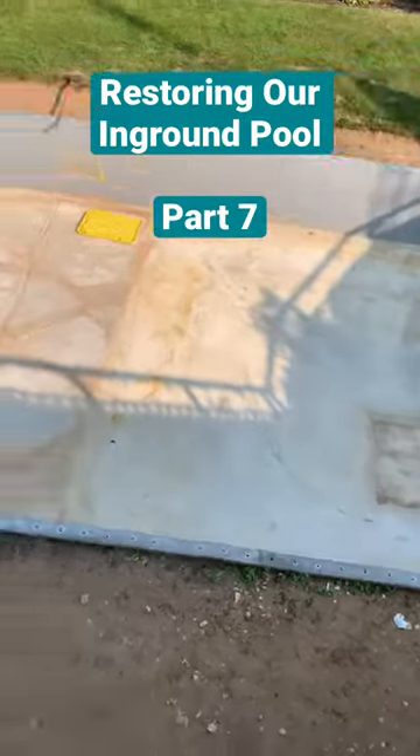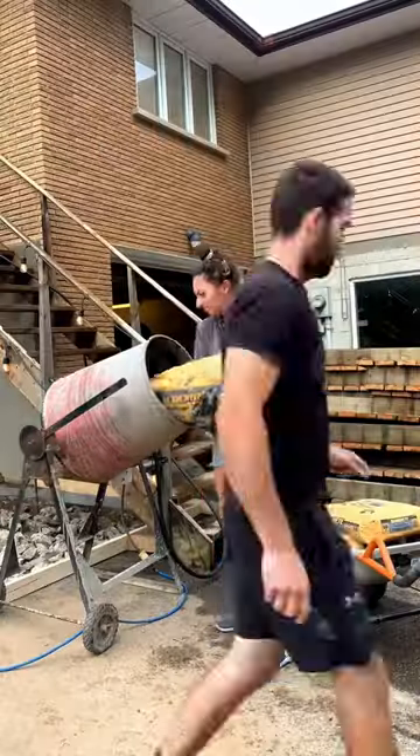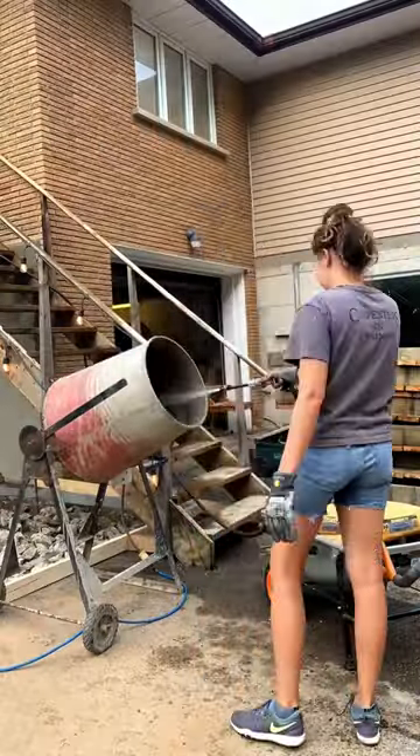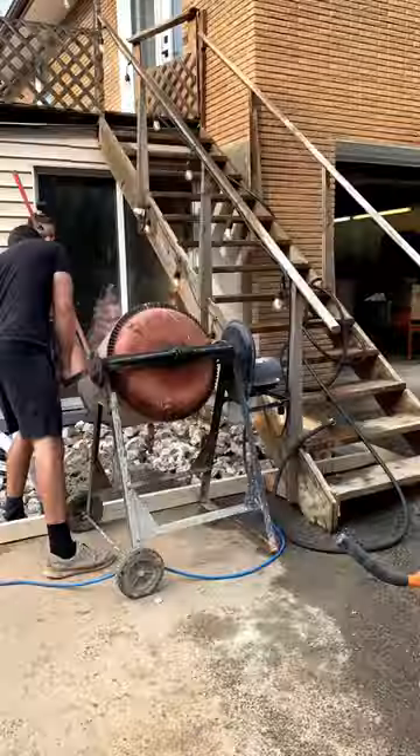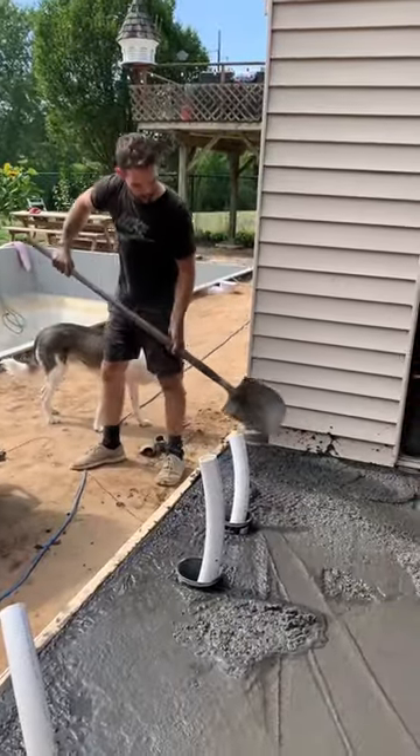Part 7 of restoring our in-ground pool — we are nearing the end of this series. After we backfilled all of the trenches, it was time to pour a new concrete pad for the pool equipment, which we also ended up replacing. So that's what we're doing here, just pouring a new pad. And it was my first time ever doing concrete, if you couldn't tell.